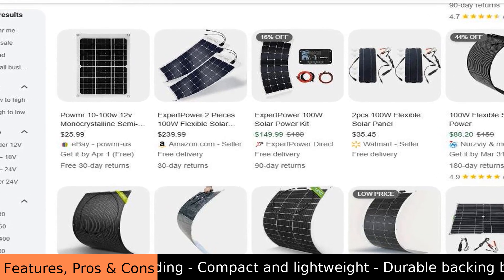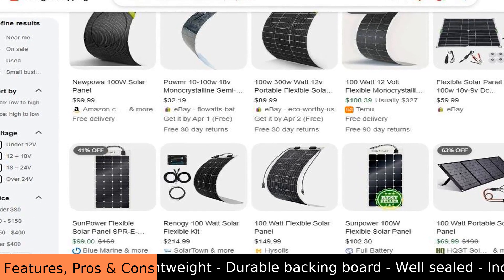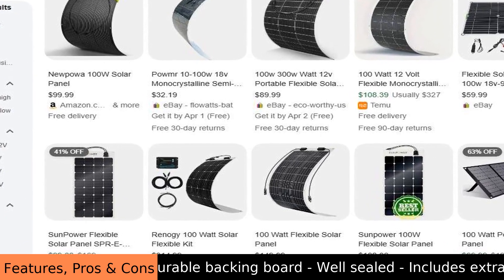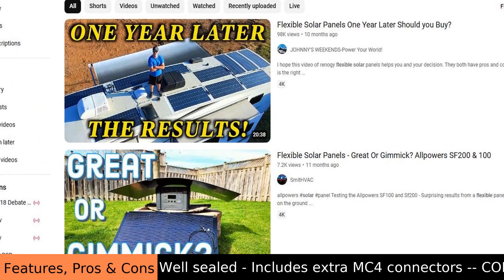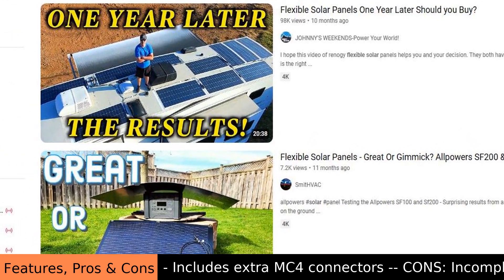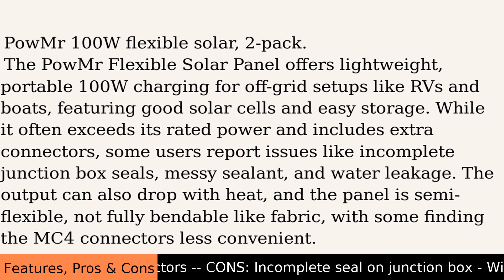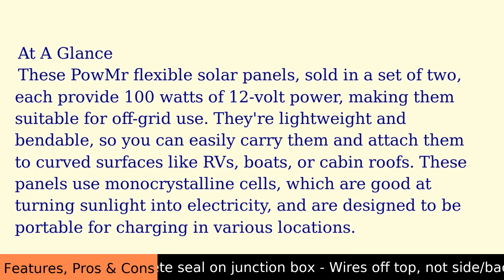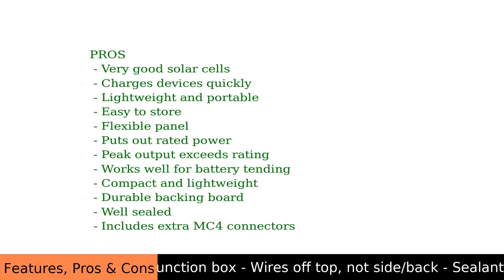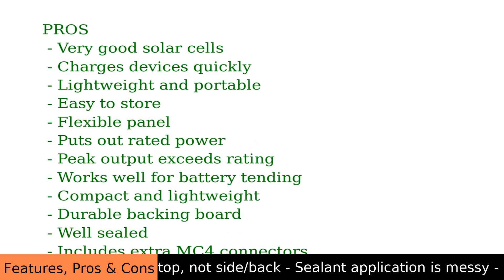The included cord is a standard length, sufficient for most basic setups. It's important to consider the balance between the power output and your energy needs. The details provided in the product description are helpful for understanding the specifications. Overall, the POW MR 100W Flexible Solar 2-Pack is a practical option for those needing portable solar power.